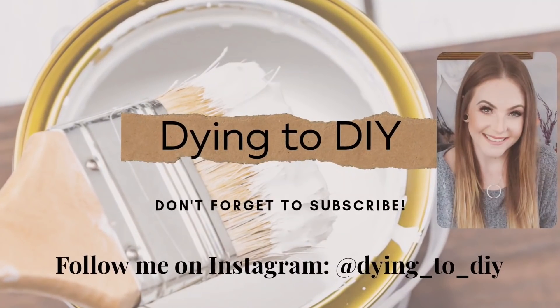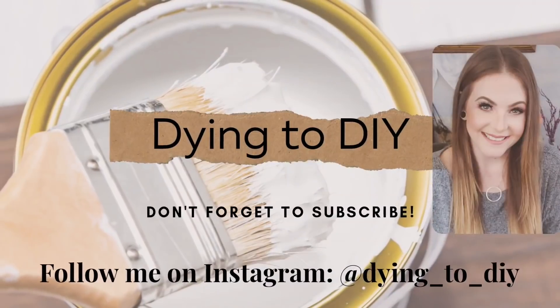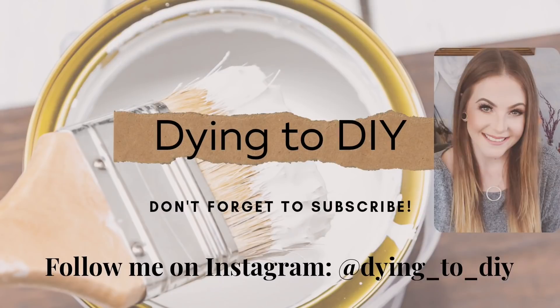Hey everyone, welcome or welcome back to my channel. It's me, Camaro with Dying2DIY, and for this video I have six really cute farmhouse inspired DIYs to share with you all, so let's just get right to it.